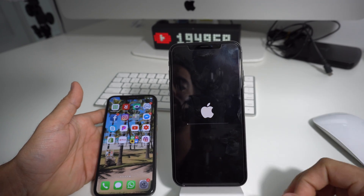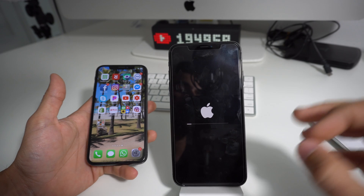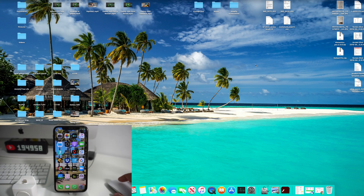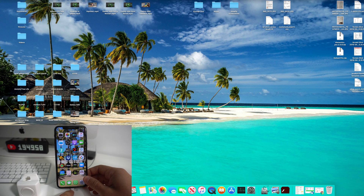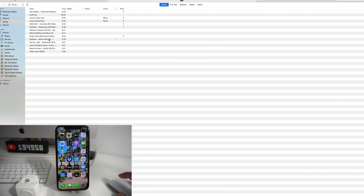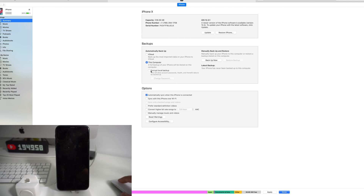Now I'm going to show you how to do it through iTunes, which is actually a lot quicker and will transfer everything over — a lot easier and quicker. Go ahead and connect your iPhone to your computer. Open up iTunes. In iTunes, select the iPhone up here and go to where it says Backups. Select This Computer, make sure that is selected, and then before you hit Backup Now, go ahead and select Encrypt Local Backup.